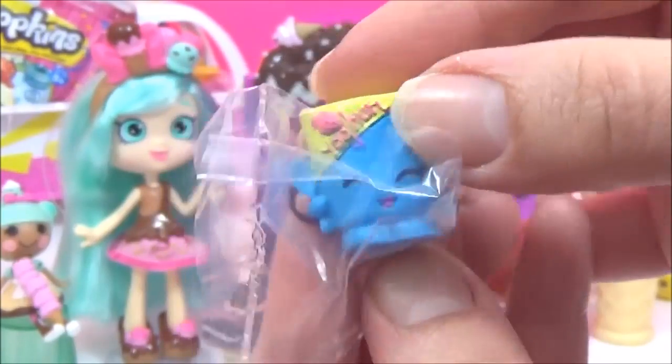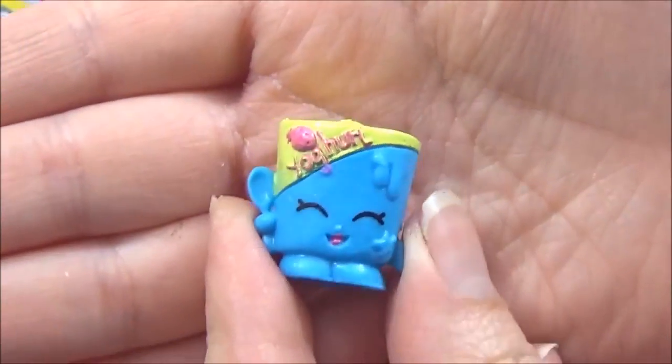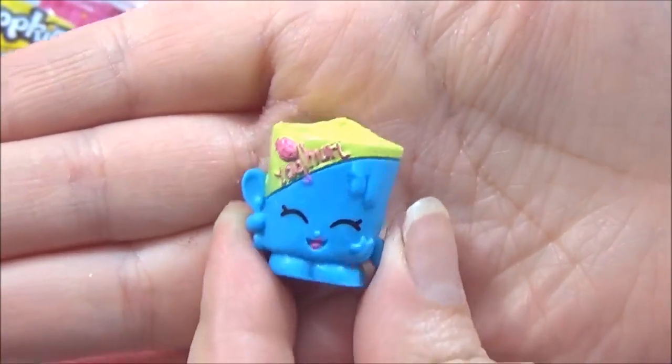Oh, that is perfect — we got Gertie, guys! And that is from the Season One dairy section, so that goes right in the fridge.